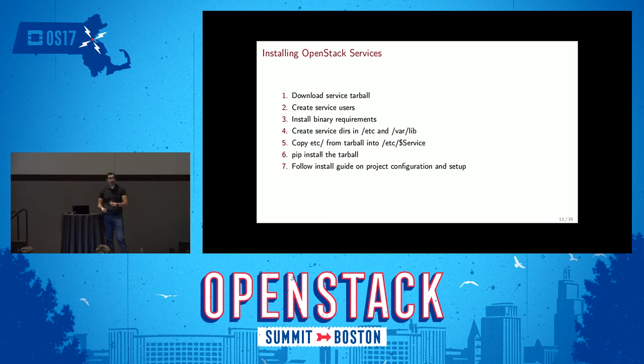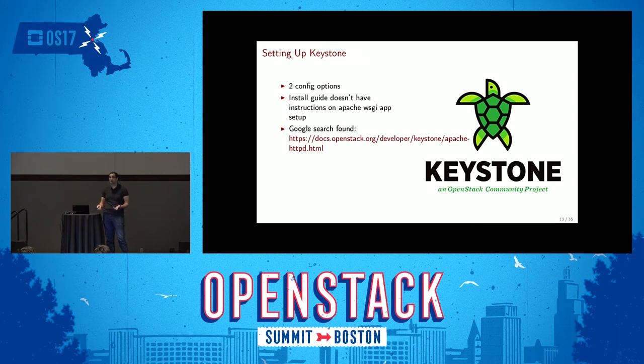With the basic steps outlined, I started with Keystone. The install guide says install Keystone first, which makes sense. Keystone was a very pleasant experience — surprisingly so based on past experience in the developer community. It only took two config options to get working: setting the token type to Fernet (optional, recommended by the guide), and the database connection string. It also wasn't documented how to deploy Keystone as an Apache WSGI app using mod_wsgi, since Keystone only ships a WSGI script. But a Google search quickly found an Apache guide with all the details. It was honestly the most pleasant experience of the whole exercise.